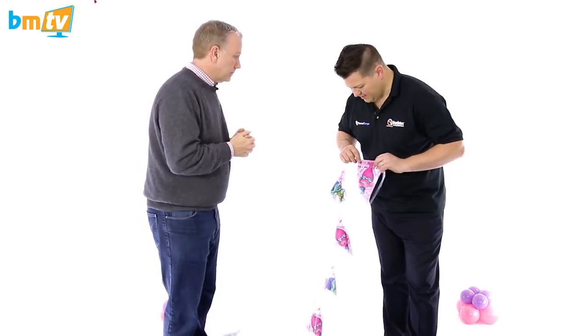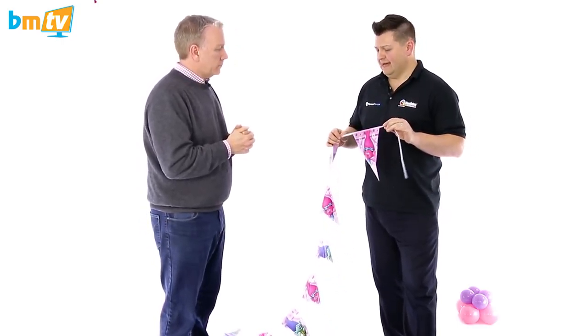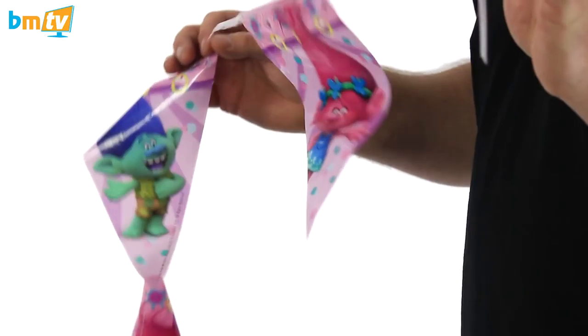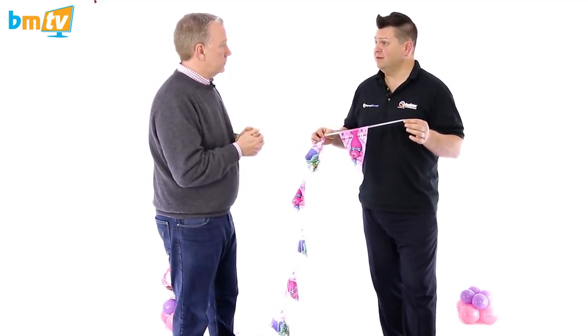Fantastic. So here we have one of our best-selling lines at the moment, which is Trolls — one of the pro-cost party wear which we distribute — and we're really going to use this as a very simple, inexpensive arch and theme it together for a party.